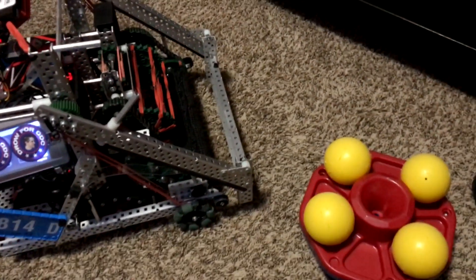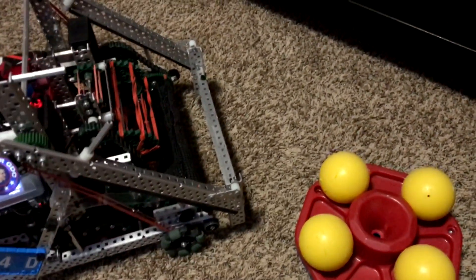Hello everyone, this is Connor from team 1814D and I want to discuss some macros in my robot.